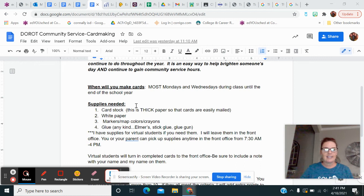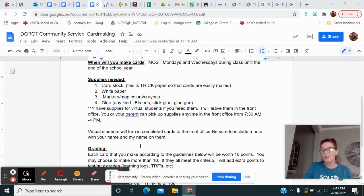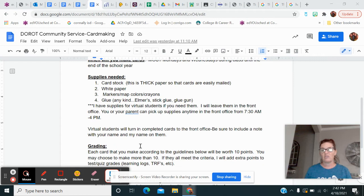Glue of any kind. And if you're a virtual student, I will have these supplies for you and I will leave them in the front office. You'll just have to pick them up — sometimes between 7:30 and 4 PM. A parent can pick them up. I'll have them in a baggie for you so that you can actually have those. If you have stuff like this at home, then don't worry about it.